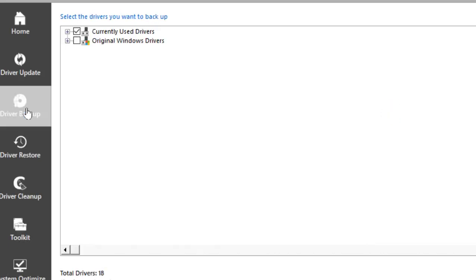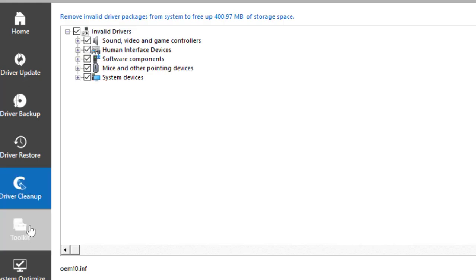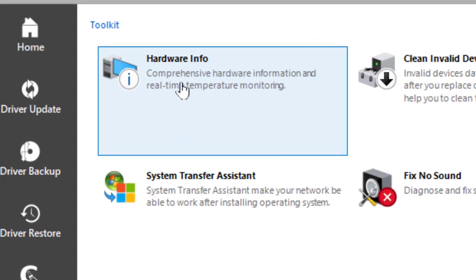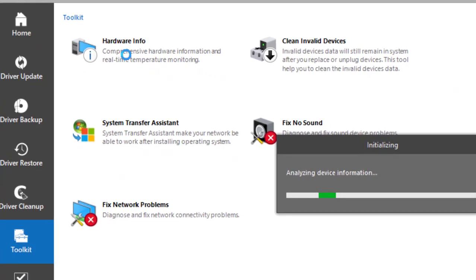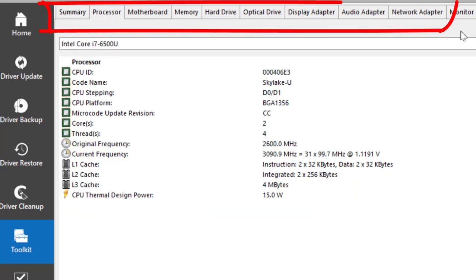You can back up your drivers and put them somewhere safe, so if you ever reinstall your system you have them. There's also Driver Restore, Driver Cleanup if you want to do a rollback, and the Toolkit section. I really like the Hardware Info option — you click that and it tells you the exact model of the processor, motherboard, and audio adapter. It gives you all your hardware information right there.